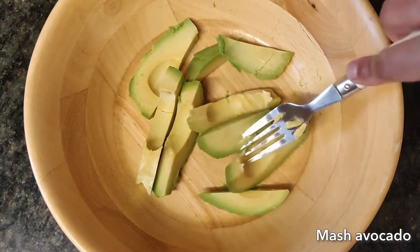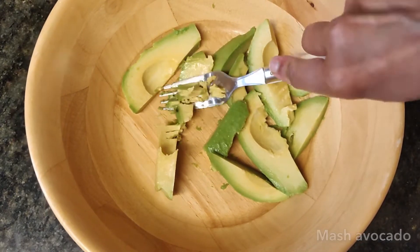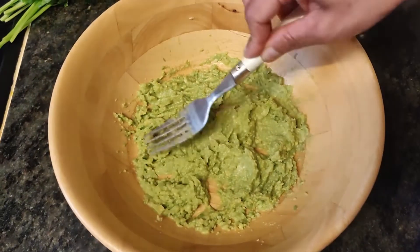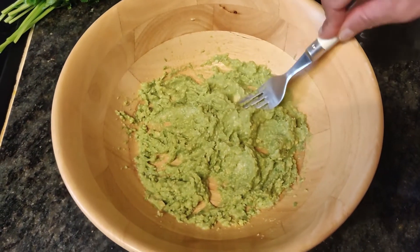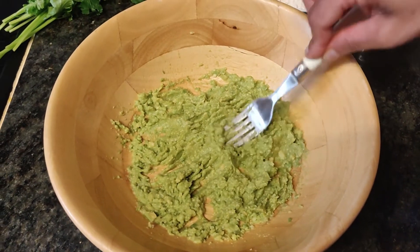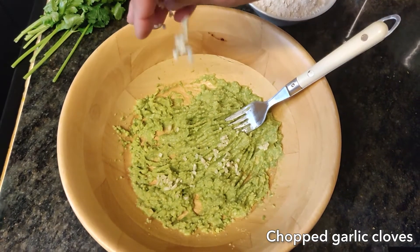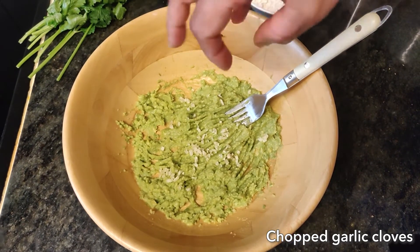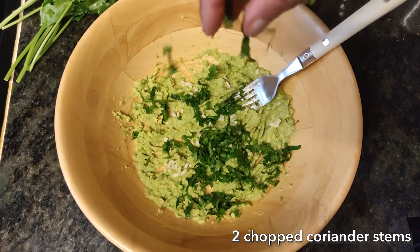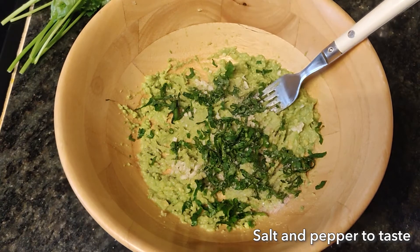First, mash one avocado. Add some chopped garlic cloves, two chopped coriander stems, and some salt and pepper to taste.